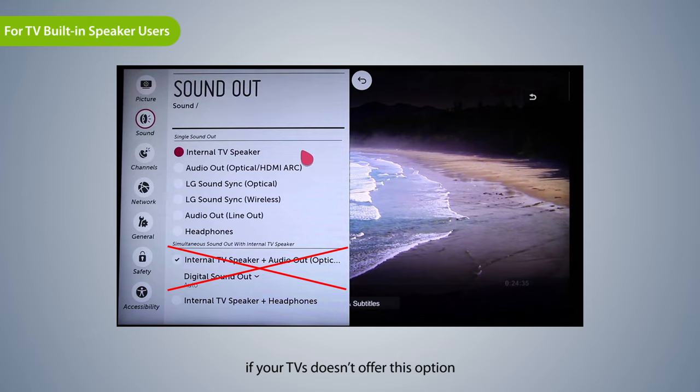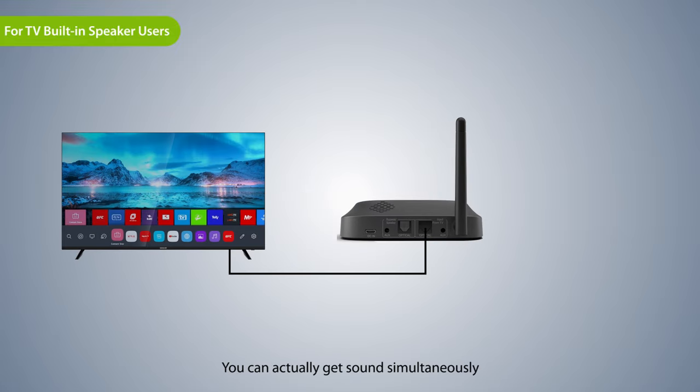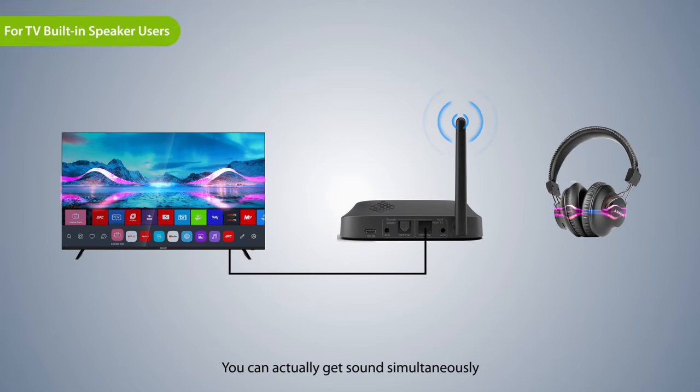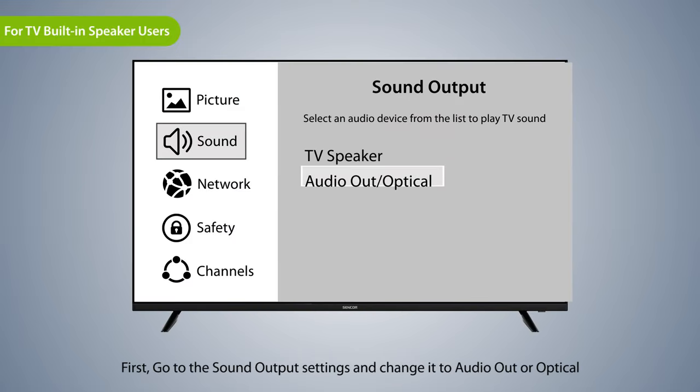If your TV doesn't offer this option and you connected your transmitter to the TV via optical connection, you can actually get sound simultaneously. Follow these steps. First, go to the sound output settings and change it to audio-out or optical.